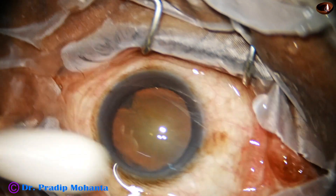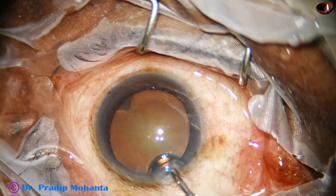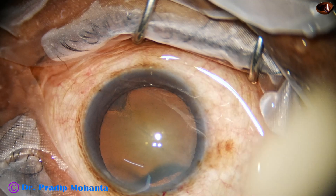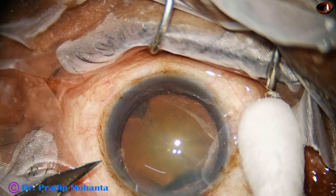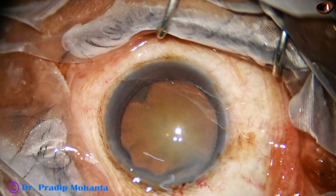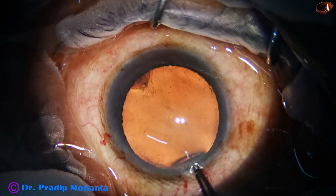This is the main incision with a 2.8 mm steel keratome. The anterior chamber is filled up with 2% hydroxypropylmethylcellulose. A side port is made on the left side of the main incision, and now capsulorhexis is done.